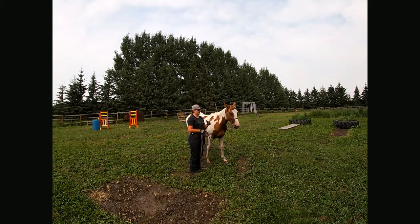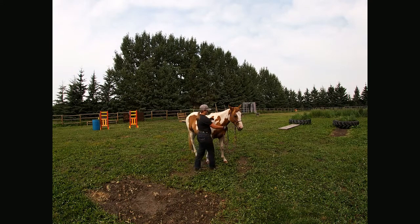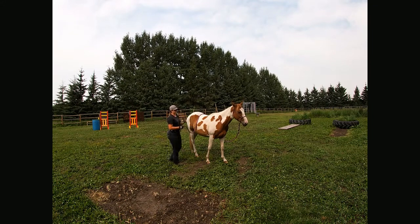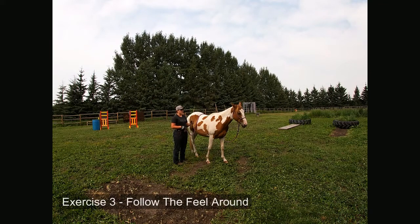The last step for the follow-the-feel exercises is the follow-the-feel around. All the desensitizing you've done with the stick and string, any ropes, the lateral flexion, step up/step back, yielding shoulder, yielding hip — all of that comes into play for this exercise. I want to start with her going towards the left because that's her softer side. I'm going to take the lead, go on the other side of her neck, bring it up and slide it all the way back until I get around her hip. This is a 12-foot lead — I prefer a 14 or 16, sometimes even a lunge line for this exercise, depending on how hard they're going to be.